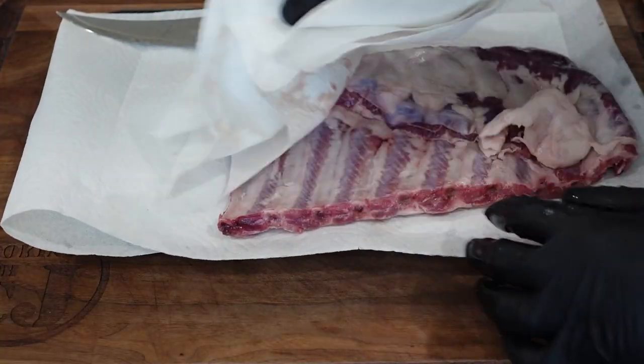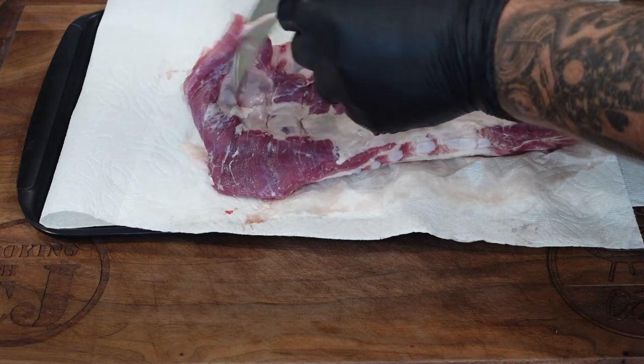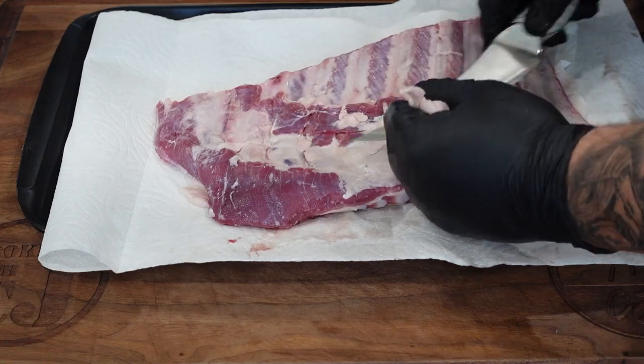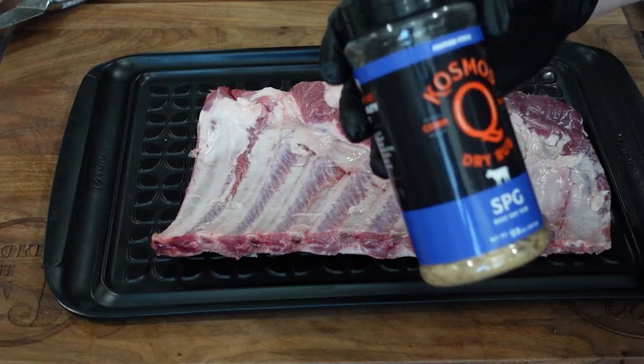If these weren't fancy Iberico ribs from Snake River Farms, you'd actually have to pull that back membrane off. I've done it in other rib videos — do not leave that back membrane on, it comes out chewy and it's not good eating. If your ribs have a back membrane, pull it off using a butter knife and paper towel — easy as can be. I also trimmed off all the scraggly bits and the back flap.